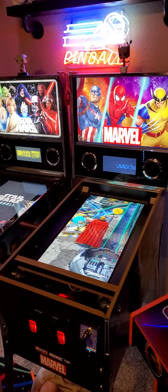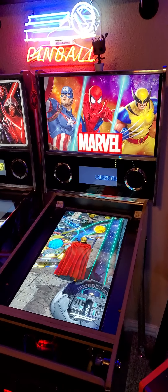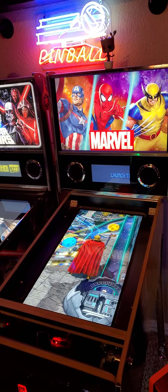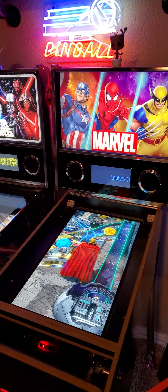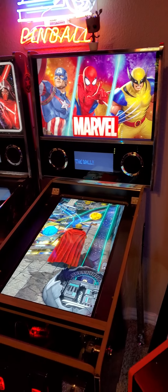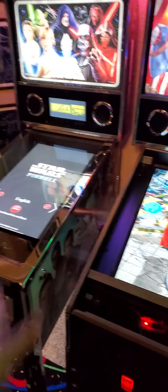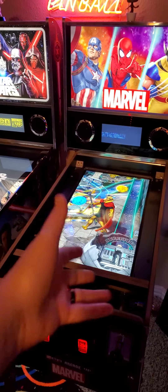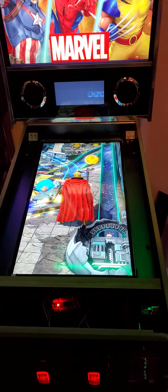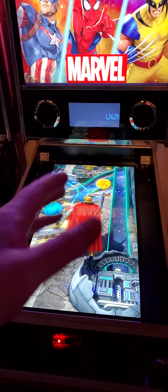I wanted to make a quick video — I finally did some updating and modding to my Marvel pinball cab. I haven't been playing this one much; I've been playing Pinball FX3 on my laptop in my bedroom. I haven't given these any love lately. I went ahead and did this one because I have all the Marvel cabinets on Pinball FX on Steam.